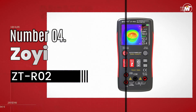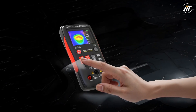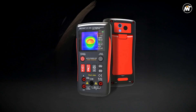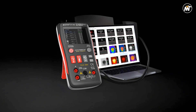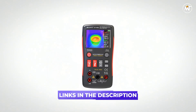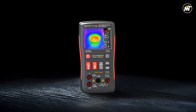Number 4: ZOE ZTR-02 Thermal Imager Multimeter. Thermal imaging and electrical diagnostics come together in one sleek, handheld powerhouse designed to simplify complex inspections. This advanced device blends the precision of a multimeter with the clarity of a high-resolution thermal imager, offering an all-in-one solution for professionals who demand both accuracy and speed. It captures thermal details with a 240x240 infrared pixel array, providing sharp imaging that reveals even the subtlest temperature variations across surfaces. Equipped with a 2.4-inch color display, it brings thermal readings to life in vibrant detail.